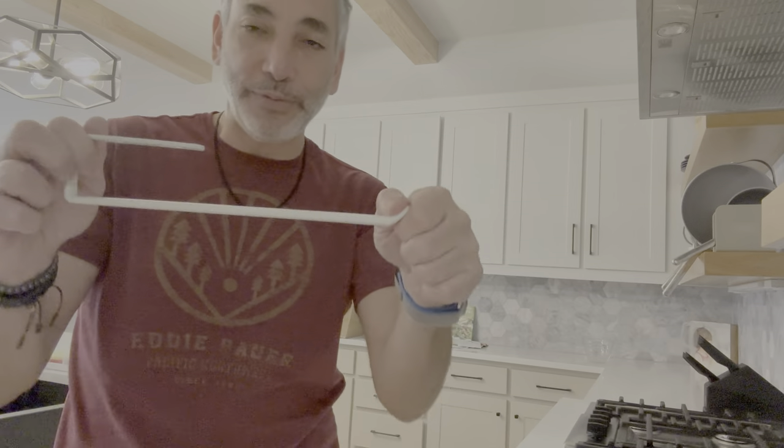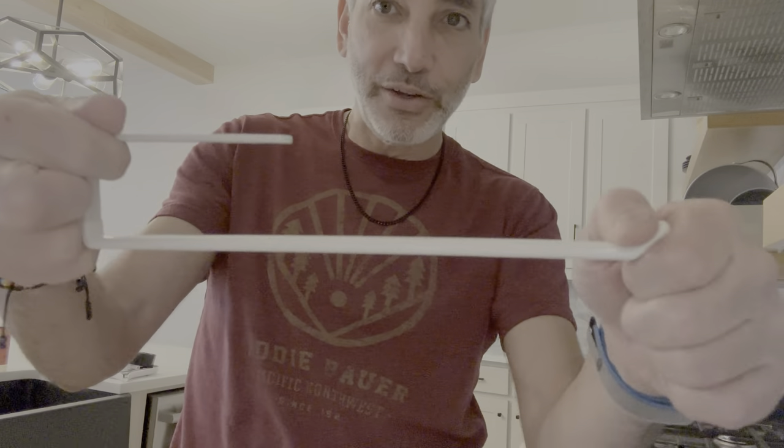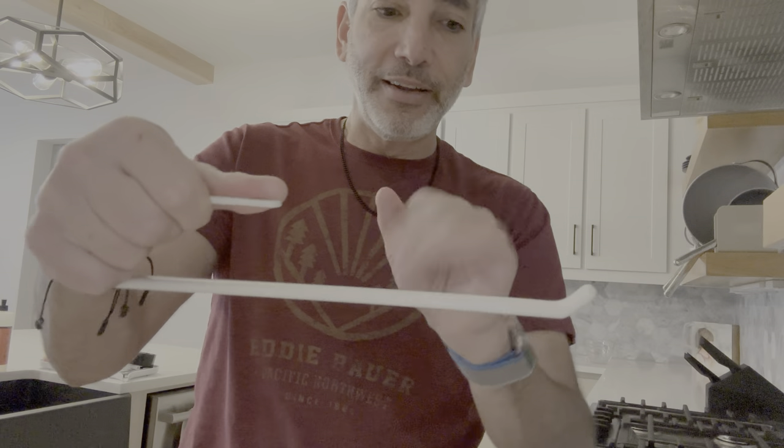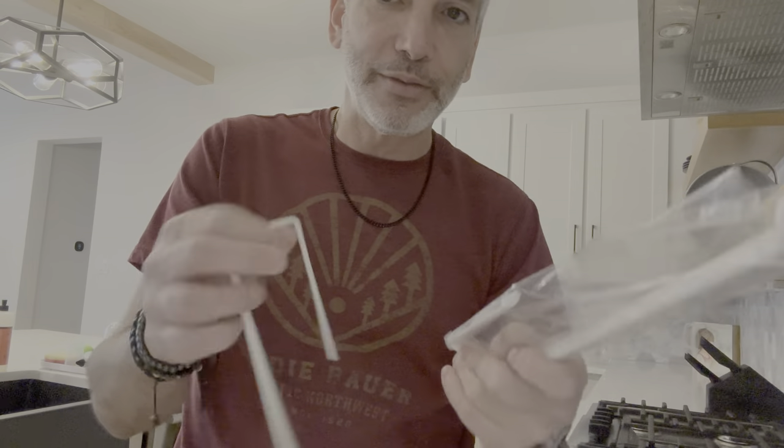This is what it looks like, and it's got a little lip at the end to keep it from falling off. It's also got a rubber coating on the bottom section of it, so it won't break your glasses either. So you can feel the difference — that soft rubber versus the bare metal.